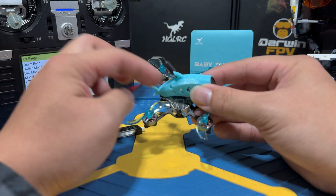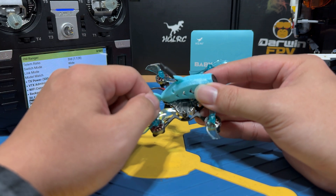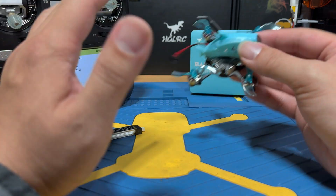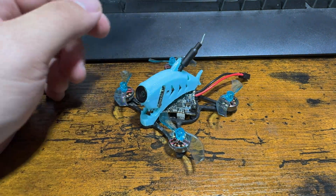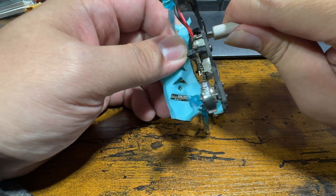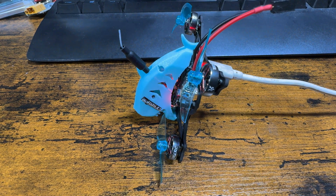The binding phrase method works by setting a series of code on the receiver, then setting the exact same code on your radio. Once both are powered on with matching code and firmware, they automatically bind without you having to press a bind button. Let's switch the view to the computer. Plug the drone in with a USB cable — that's the first step. If you already know how to do all of this, you can skip to the end using the timestamps.